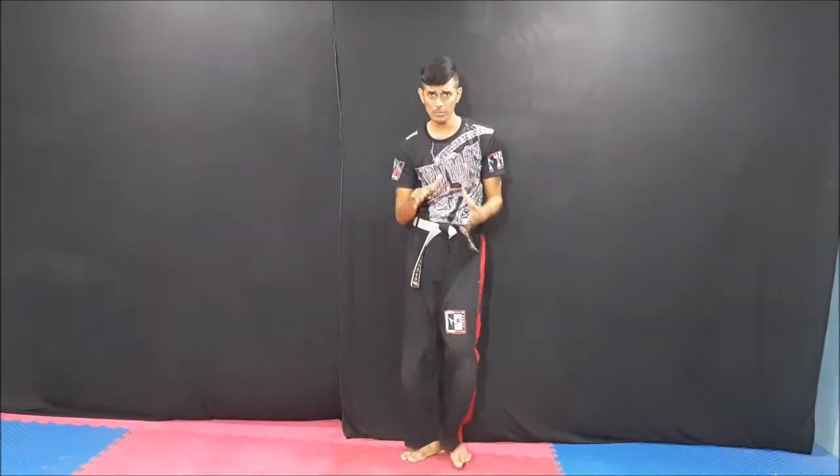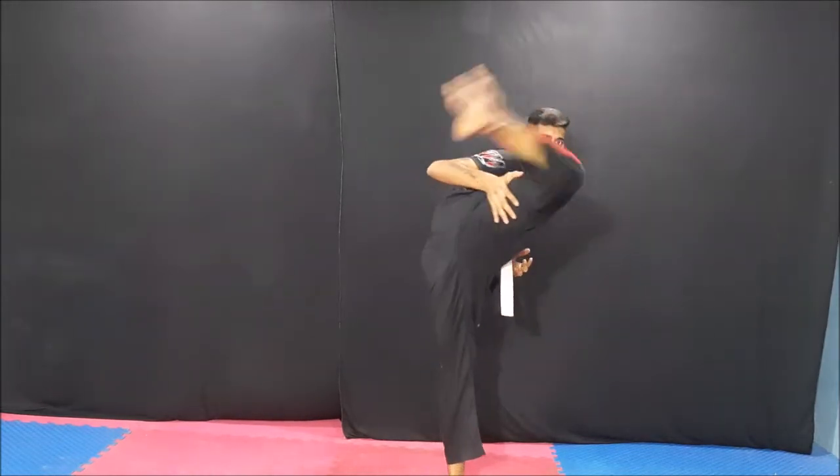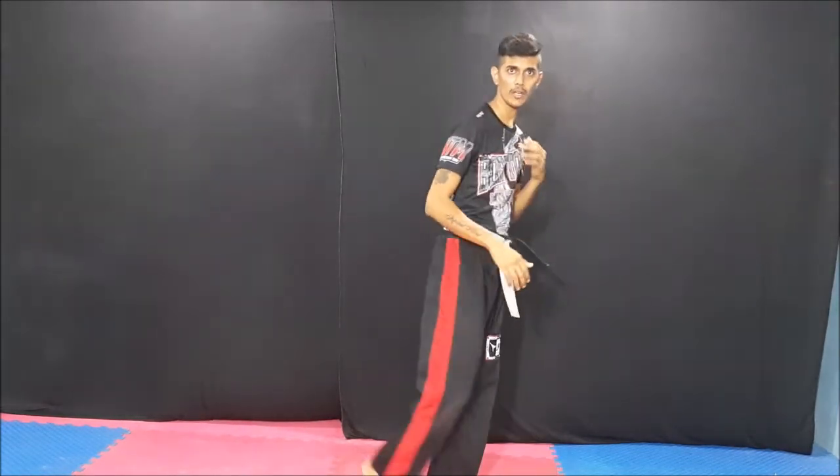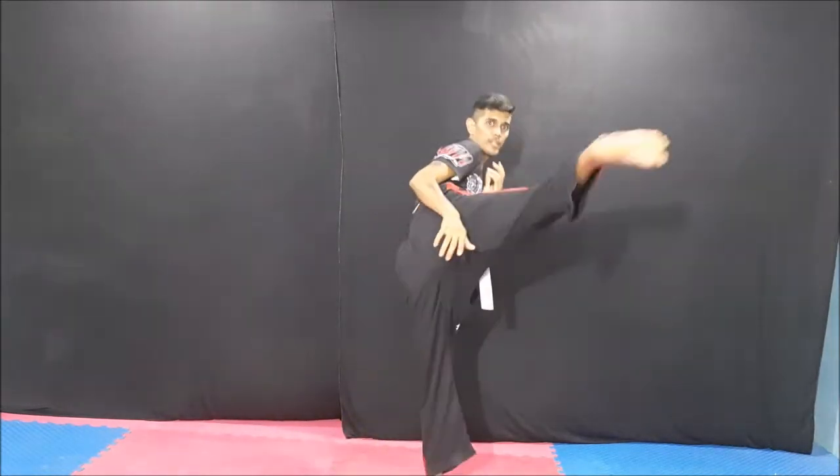So this is karate and Thai boxing style. Taekwondo style — this is a side kick. This is a hook. Side kick. This is side kick and hook.